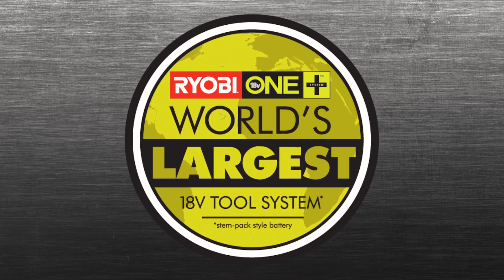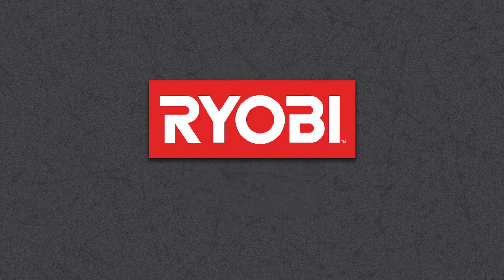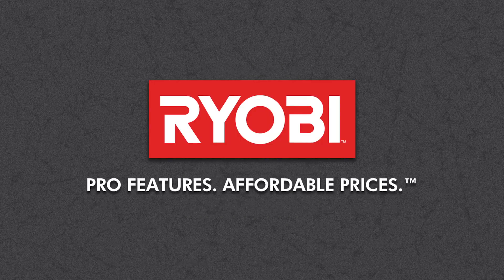Get it from the world's largest platform of over 100 tools, all powered by the same OnePlus batteries. Exclusively at the Home Depot. Ryobi. Pro features. Affordable prices.